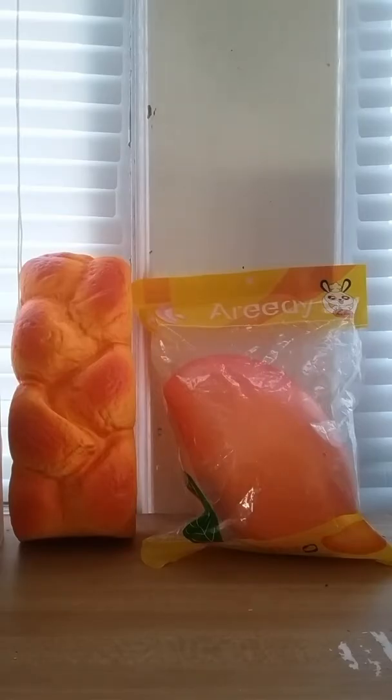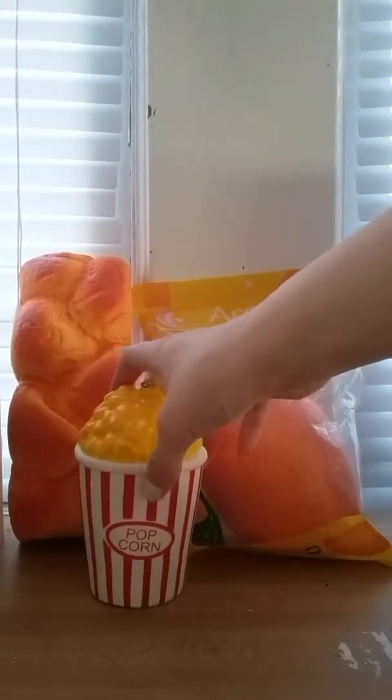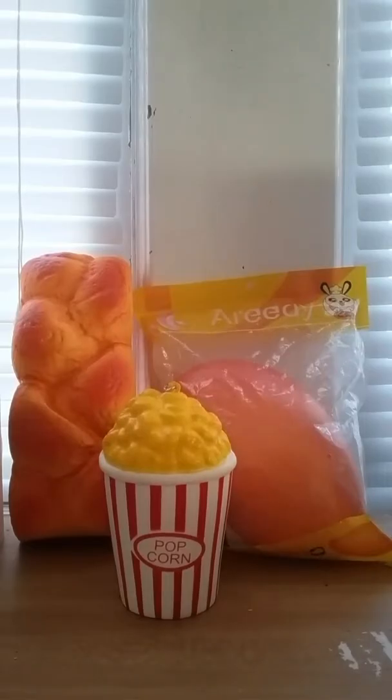This one actually smells really good — it smells like fruit. Yeah, it smells like fruit. So there's the popcorn squishy.